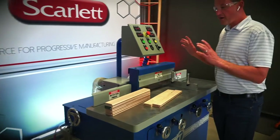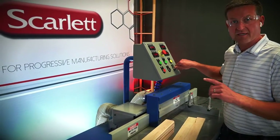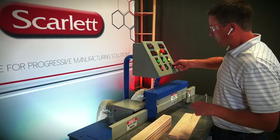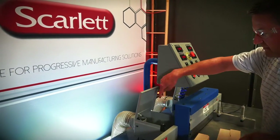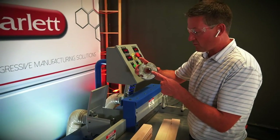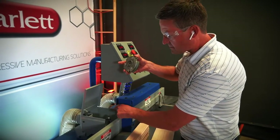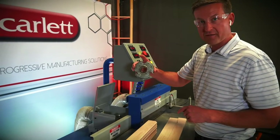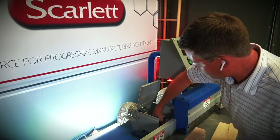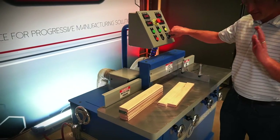This machine has two five horsepower spindles for end coping, and the cool part about this machine is how easy it is to change from one profile to the next. A little switch right here — open it up, and the tool slides right off. This is a standard inch and a quarter bore cope tooling, and here is an inch and a quarter diameter spring collet. Changing from one profile to the next is just that easy — you take your tool, slide it over top of the spring collet, hit the switch, and it locks it on. It's super easy.